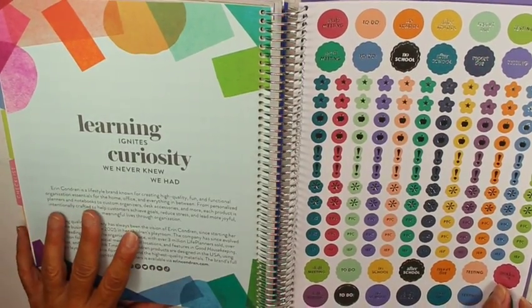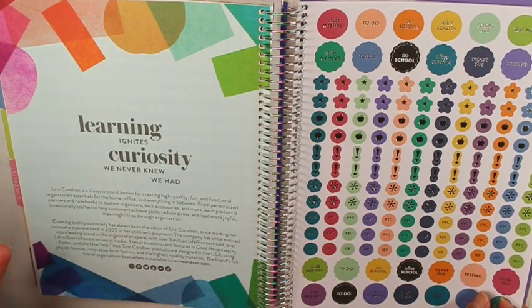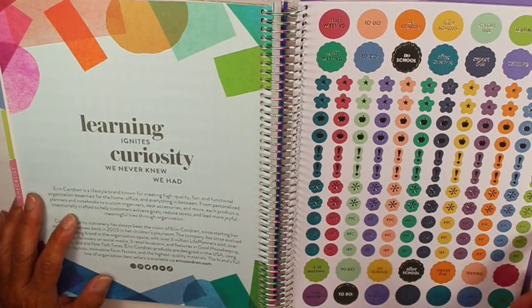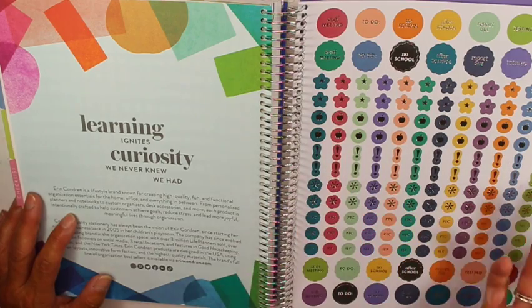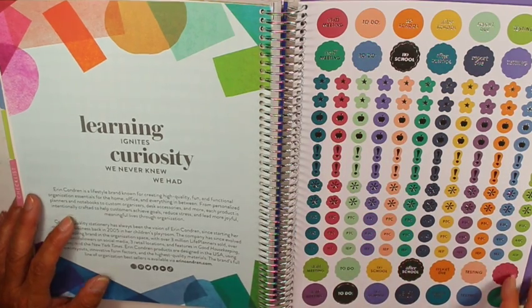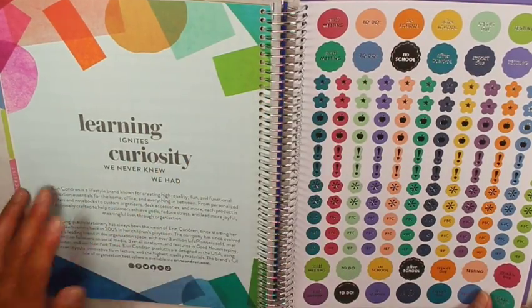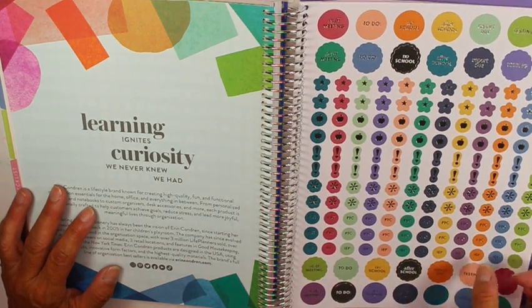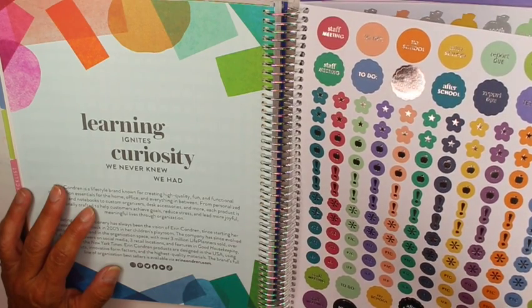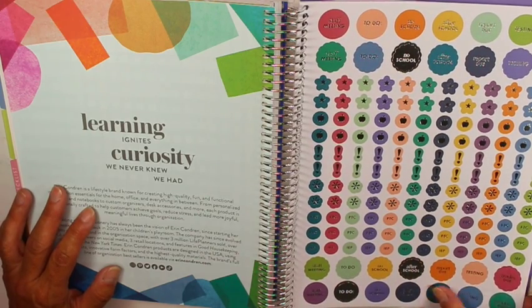Then we have the stickers. The stickers are nice because they have foiling in them, and they're pretty much the same every year. They have grade stickers — I'm not sure if there are enough for four times a year — and staff meeting stickers; we have a staff meeting once a month so I'd need around 10 of those. They also have IEP stickers, which is cool, and parent-teacher conference stickers — they have a lot of those.